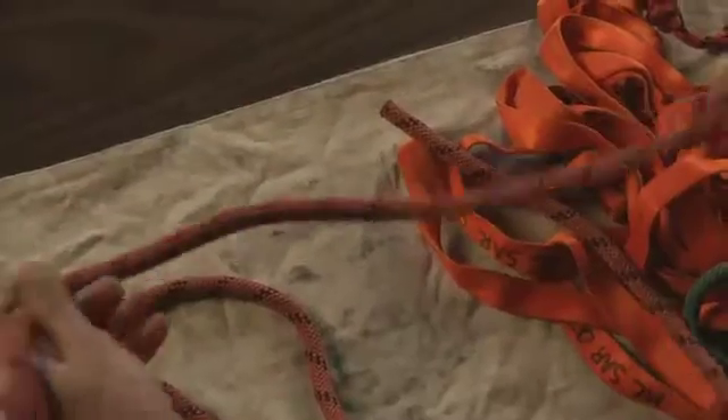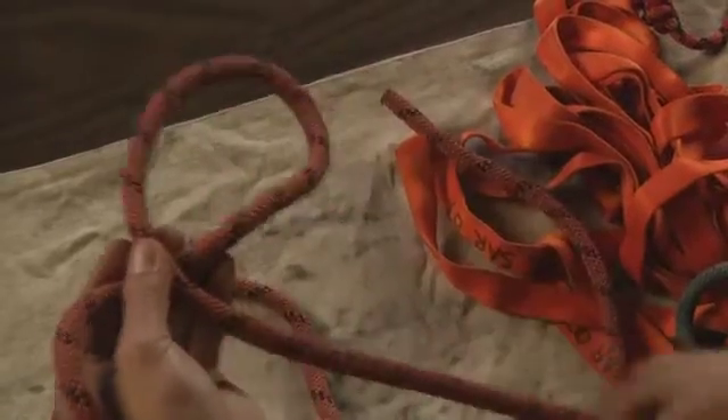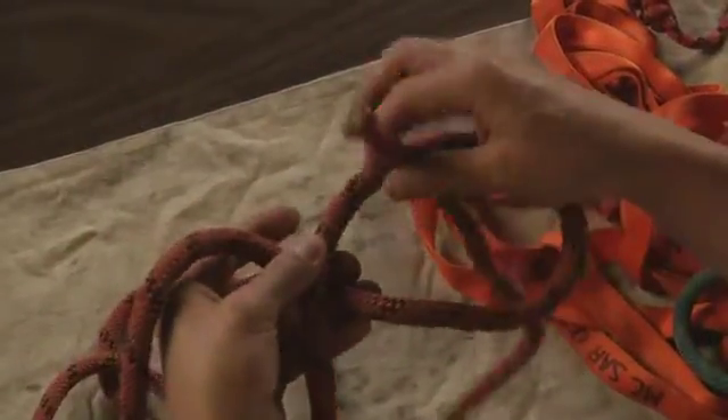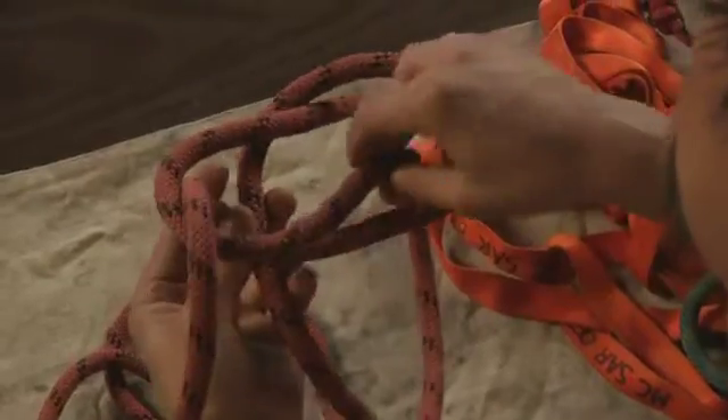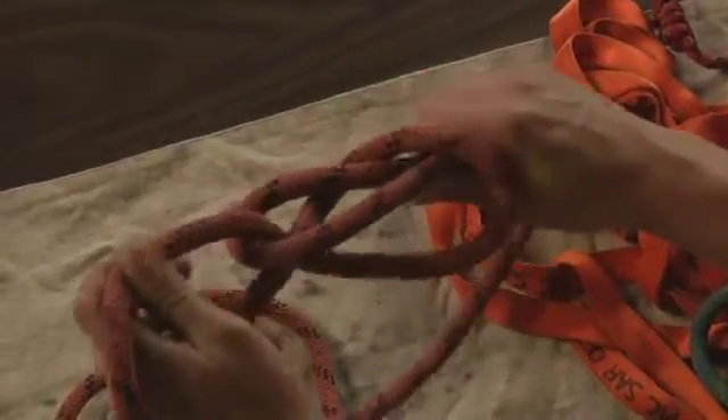Let's try it a second time using a mnemonic. Take the working end and stick it over the fixed end. The bunny comes up through the hole, around the tree, back down into his hole, and runs away.